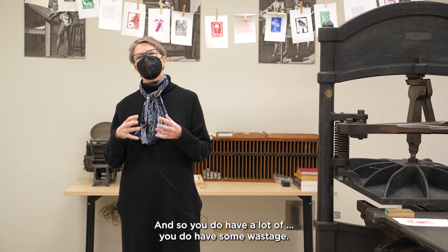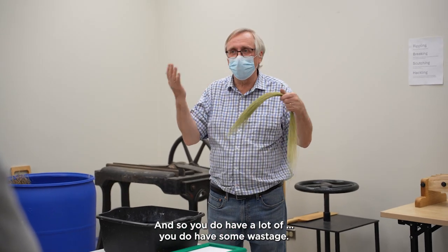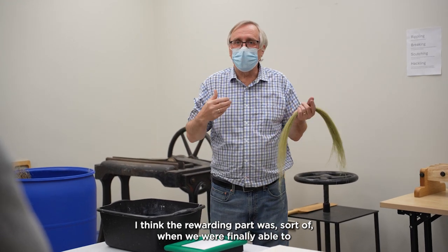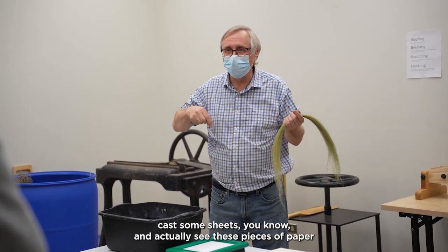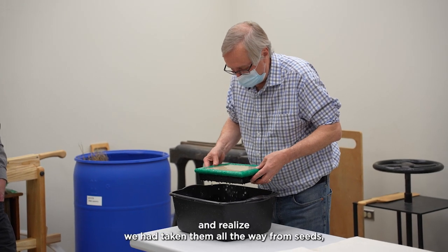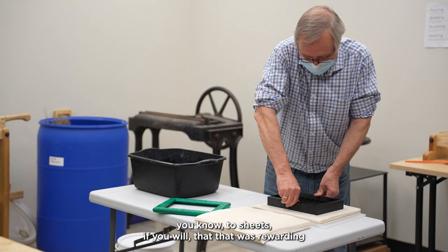So you do have some wastage. The rewarding part was when we were finally able to cast some sheets and actually see these pieces of paper, and realize we had taken them all the way from seeds to sheets.